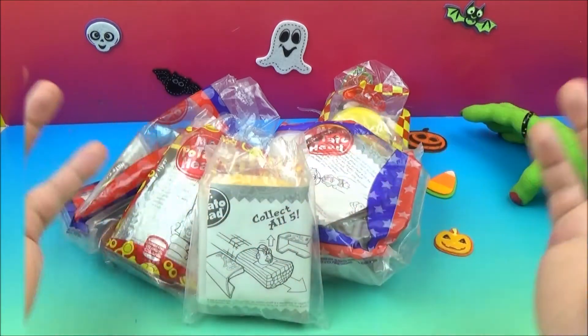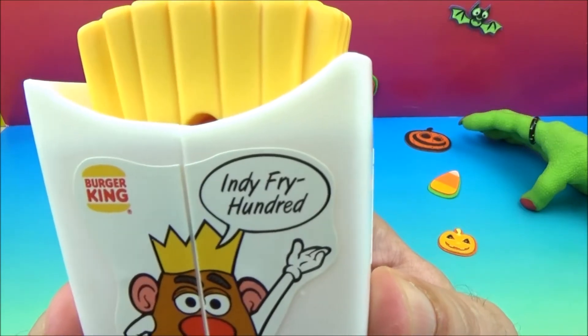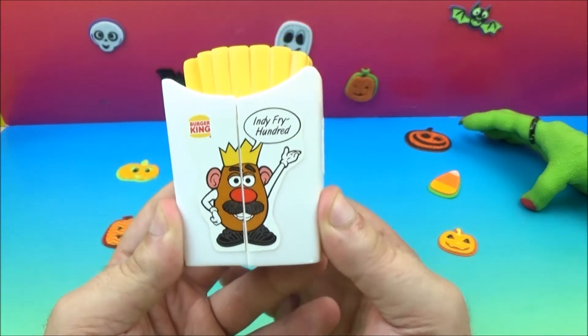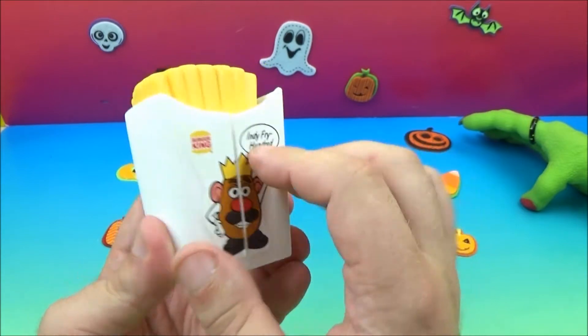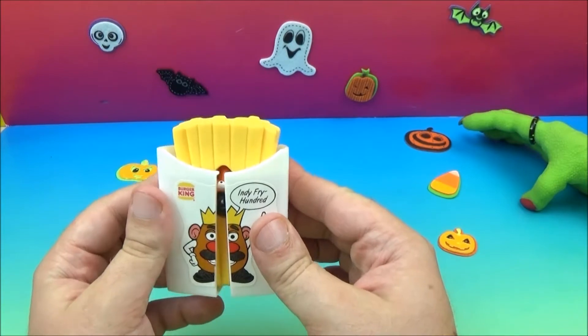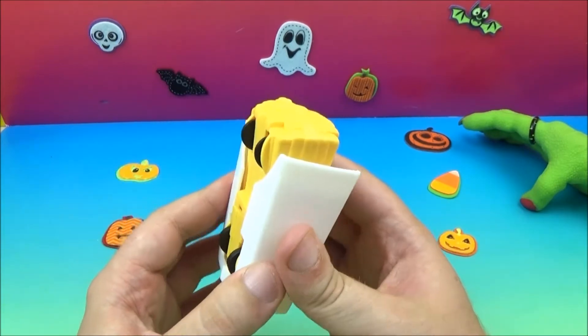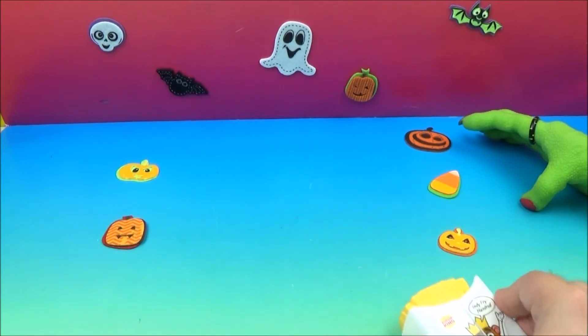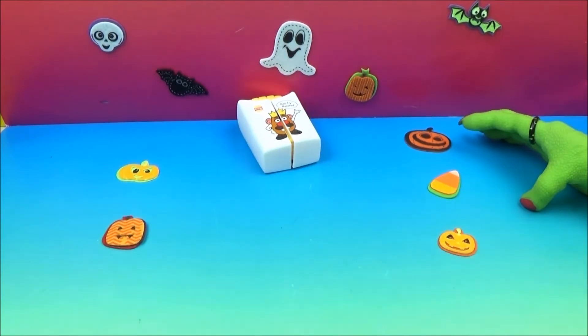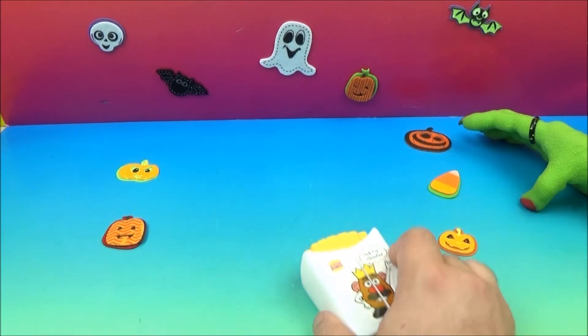First, at number one, we have the Mr. Potato Head Speedster Indy Fry 100. Oh, that is sweet! He's got a crown on there, some wheels on here, and you can see the french fries shape. This is kind of popping open — I don't really want it to, but this is an older set so you'll expect that kind of stuff. Pull it back and let it go.